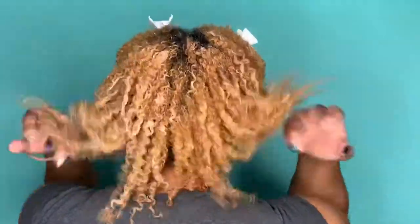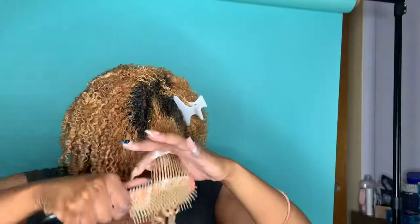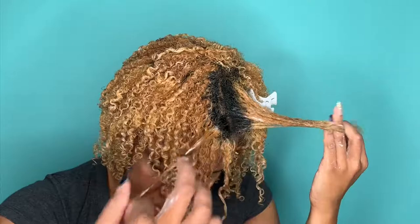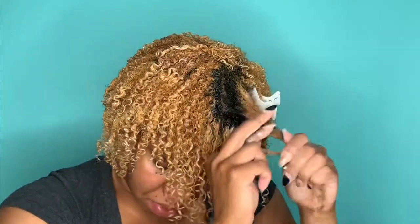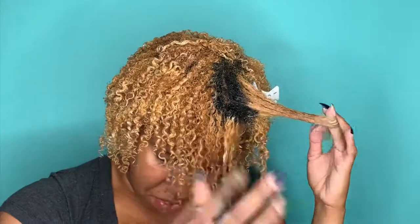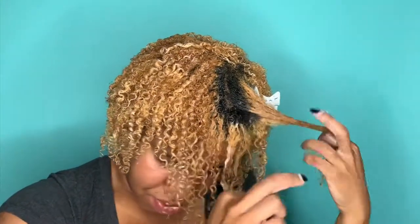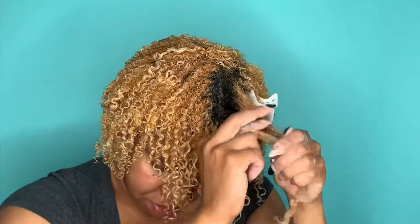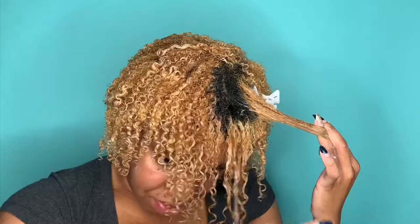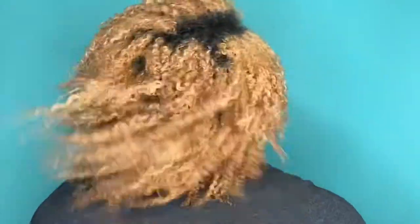I'm about halfway done and yes, this is about 45 minutes in. Now I'm coming to this last section and just shingling. I don't always take the smallest parts of my hair — sometimes I take larger sections and clump them together because I like the difference in curl section sizes, so don't think you have to do all the small stuff. And now I'm done!